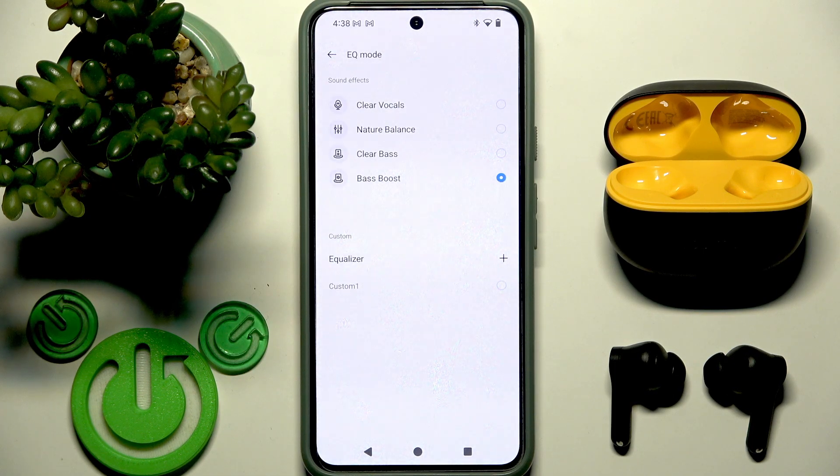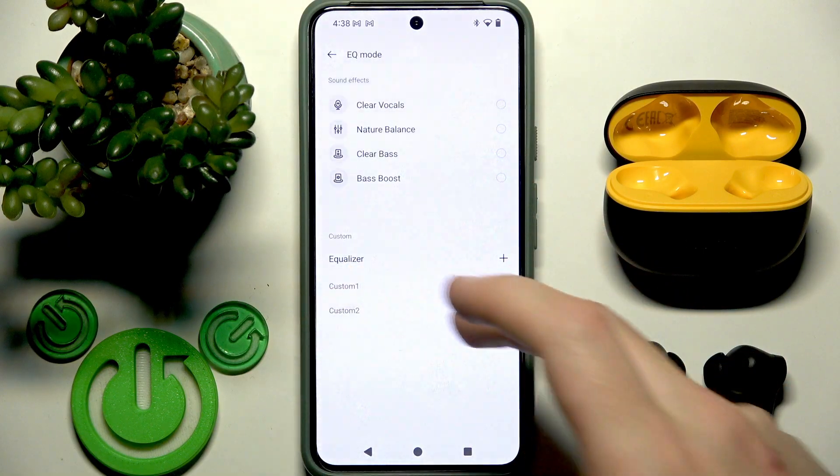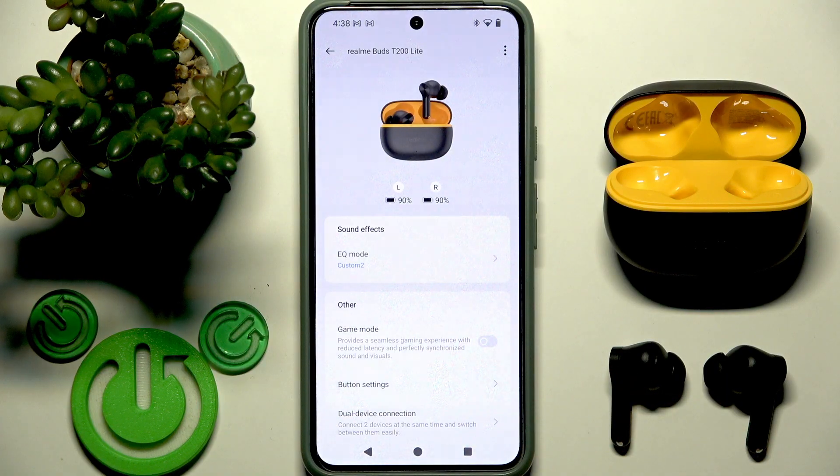You can also create custom equalizer presets — you just need to click on the plus and make something good for you. Also, these earbuds support dual connection, meaning that you can add two devices to your earbuds simultaneously, which is a good feature.